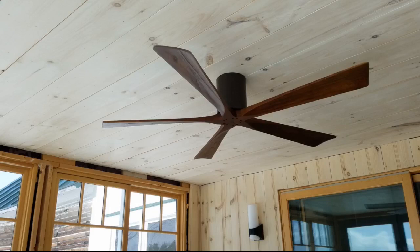This is in a sunroom whose southern wall opens completely in warm weather, so we needed an outdoor rated fan and one with a low clearance.